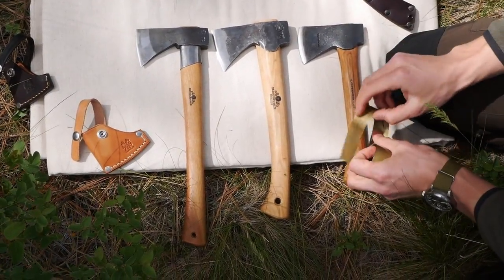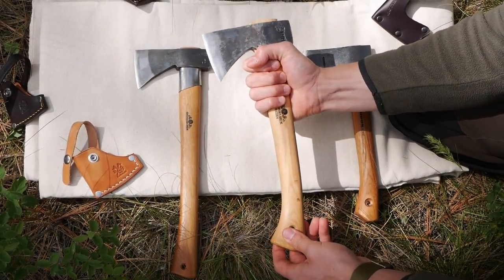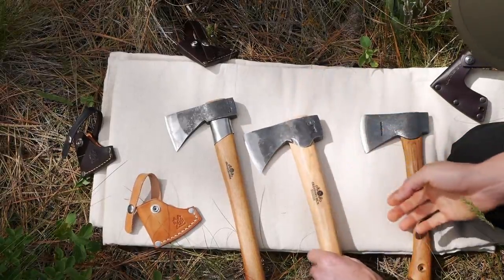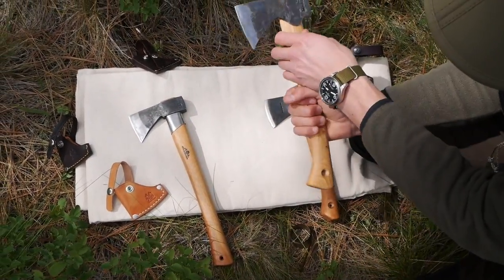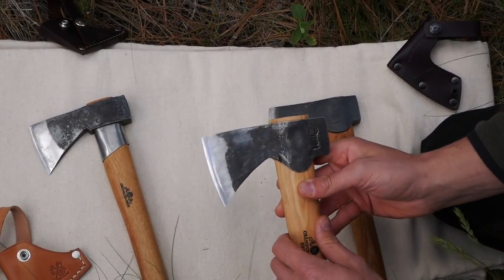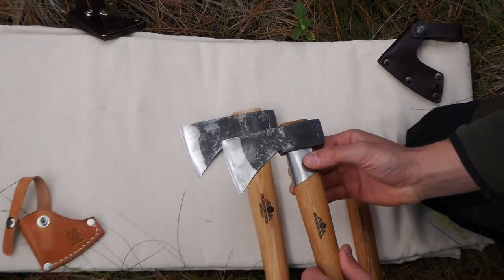Now let me get into the comparison between these three. They get longer as we go — from roughly 11 and a quarter inches, to 13 and a half, to a 14 and a half inch handle. The middle one has a much thicker handle, though you can still hold it well even with large hands. The palm swell on the Wildlife hatchet is probably the best of all of them — you can hold it really securely and it's not going to slip out during chopping. The Wildlife hatchet also has the biggest contact area at the handle eye, making it the strongest connection.